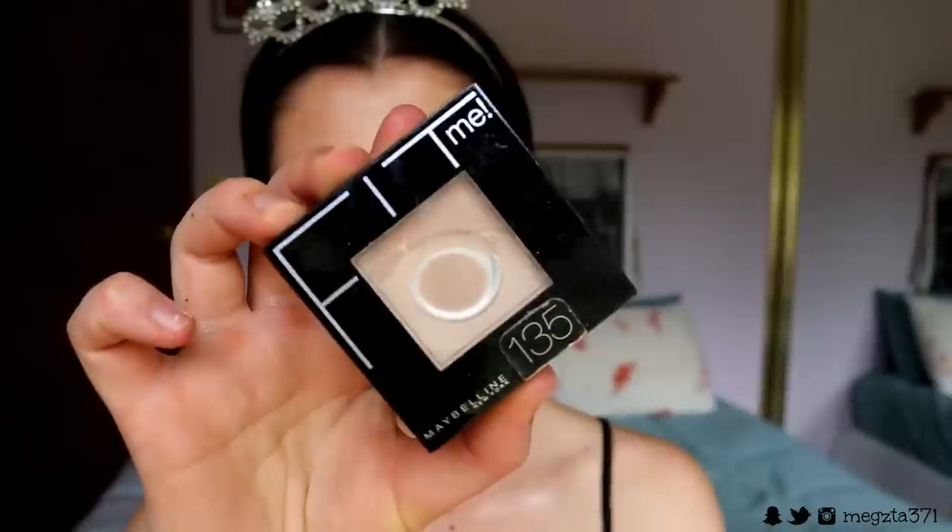I'm bringing it up the bridge of the nose, then taking some Fit Me pressed powder and pressing it into my under eyes and anywhere else I tend to get oily. Sometimes I'll use a beauty sponge, sometimes a powder puff from the packaging — I like to mix it up. Then grabbing my Urban Decay setting spray, I'm going to spritz my face to get rid of the excess powder.